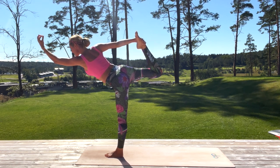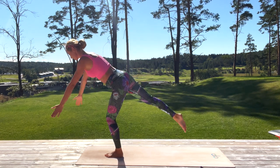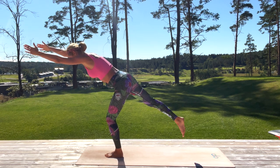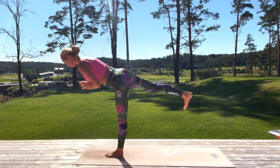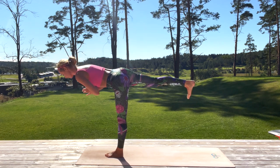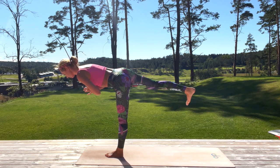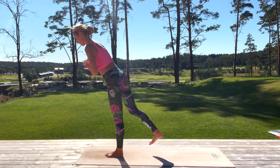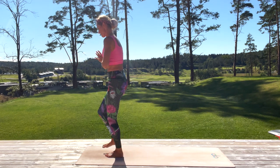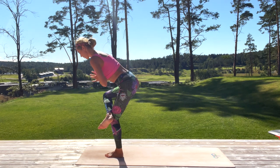If you fall, that's alright. Now slowly from dancer's pose, come into warrior three — extend both arms in front, or bring them to prayer position. Right leg is extended, you can flex your feet, both legs, knees extended. Hold. Slowly, without putting your foot on the mat, bring your right ankle above your left knee to standing pigeon pose, hands to your heart, and slowly bend the left knee and bend forward and stay.